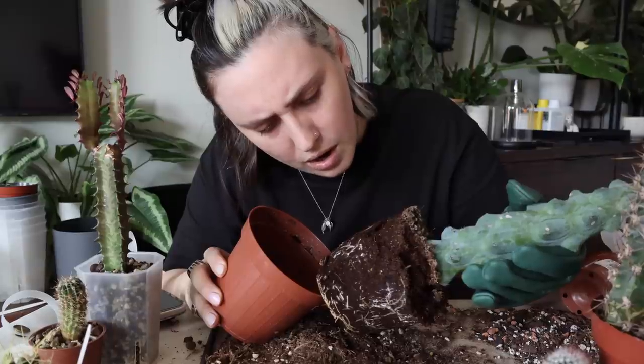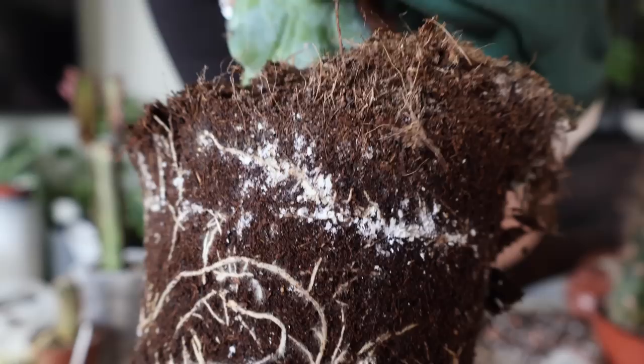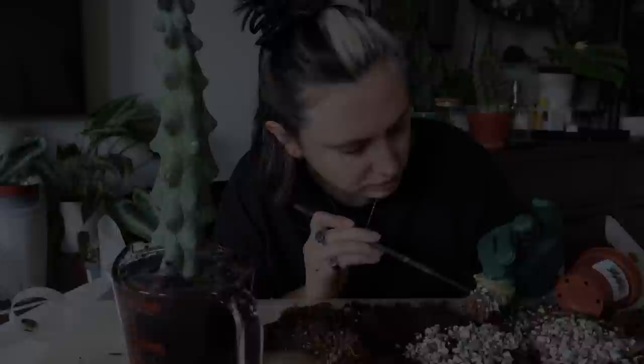Oh, it's got root mealies! Oh no, oh ew — this was not how I wanted this video to go. Oh my god, this is disgusting. Hello friends and welcome back to my channel.